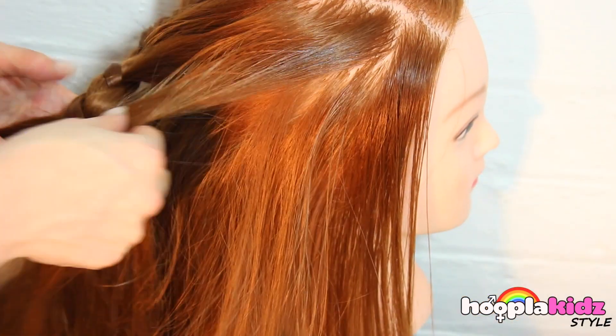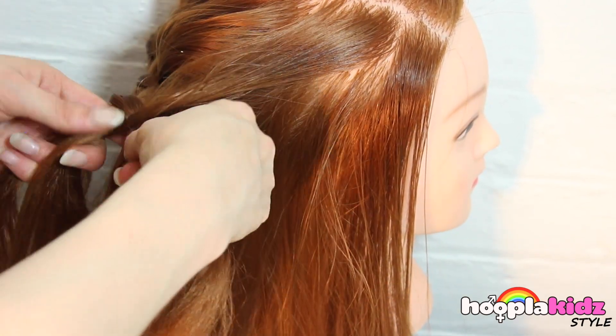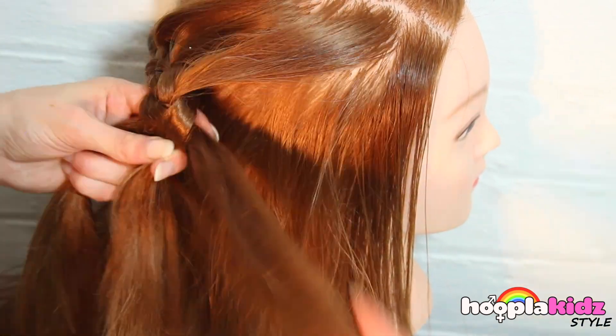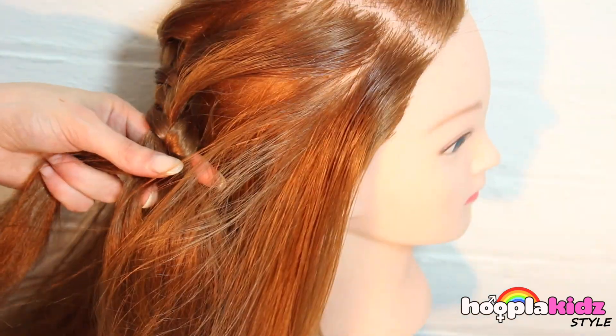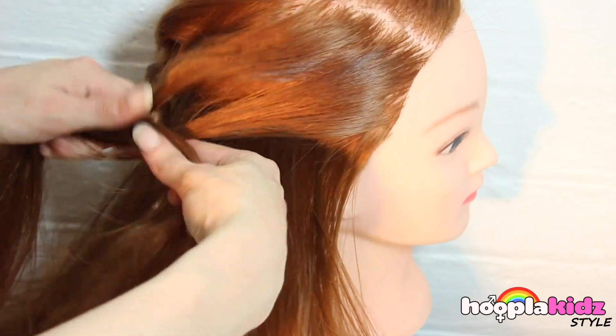We're taking from the top edge, not the bottom of the back of our braid. We're almost there!